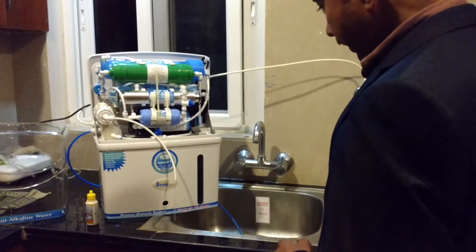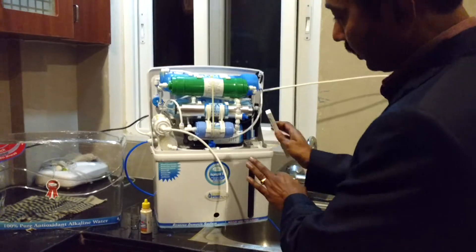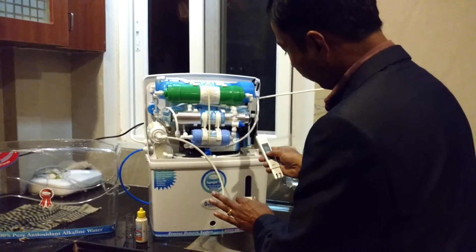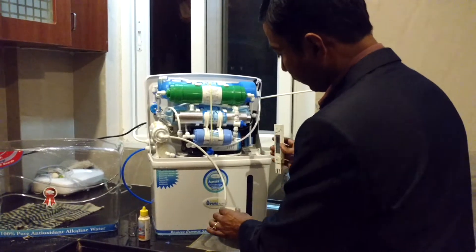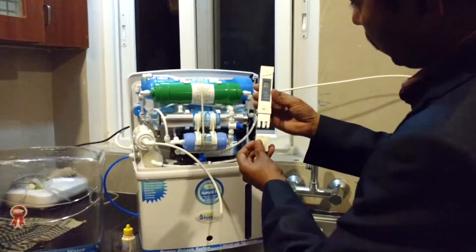Now I am going to show you the TDS level in this product — what TDS you are going to get. It is 100% RO water. There is no mixing up of alkaline, TDS adjuster, nothing like that. I will check the TDS level of this water first. This is 0.